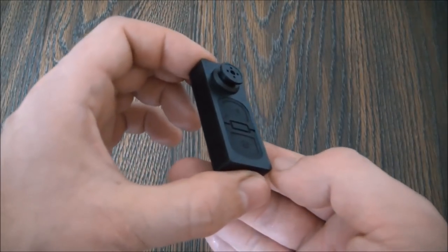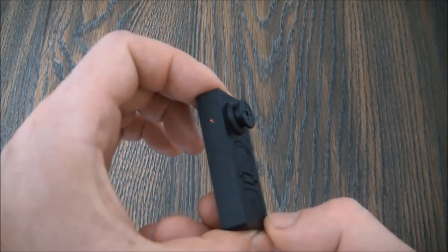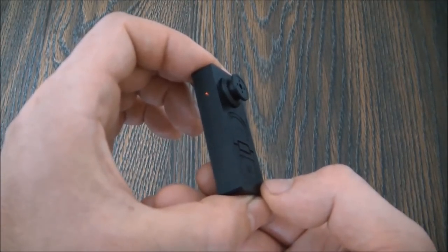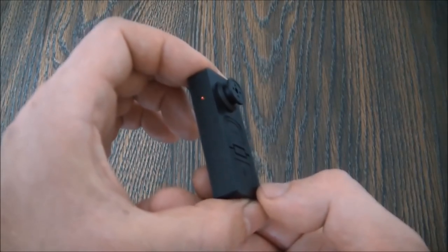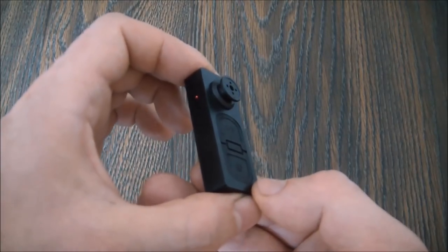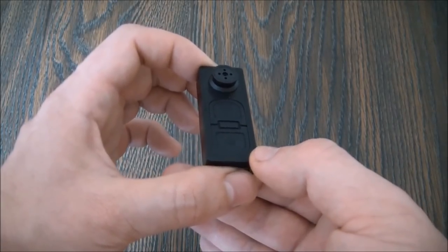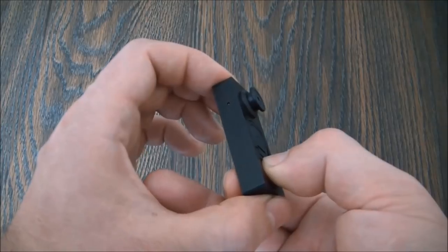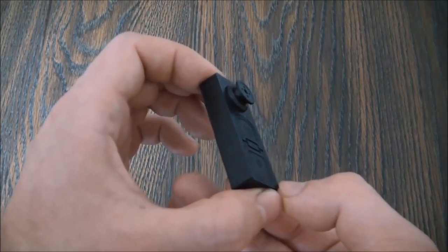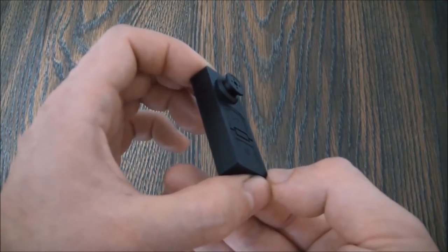To stop recording sound, press the power button. As you just heard, the camera vibrated three times and the light flashed three times, and this means that the camera has now stopped recording sound. Now to turn the camera off, press and hold down the power button for about three seconds. The camera made two vibrations and flashed twice, and this means that the camera is now off.